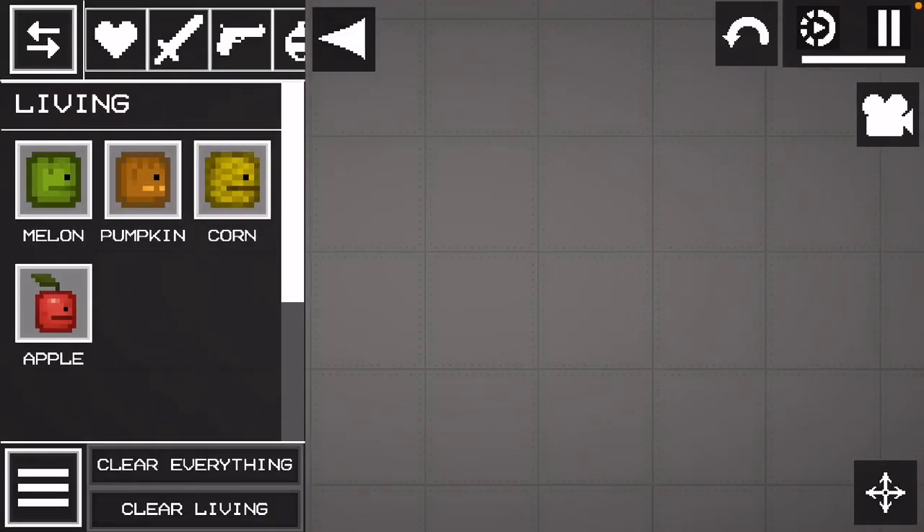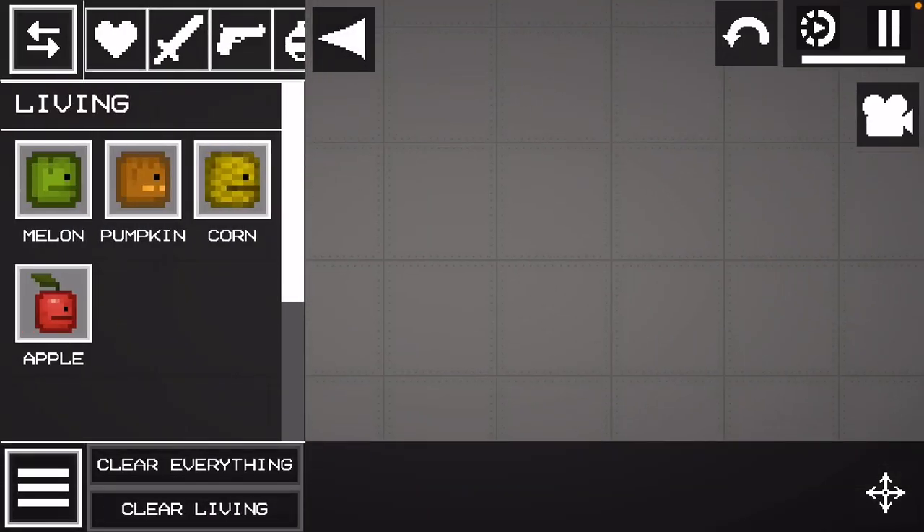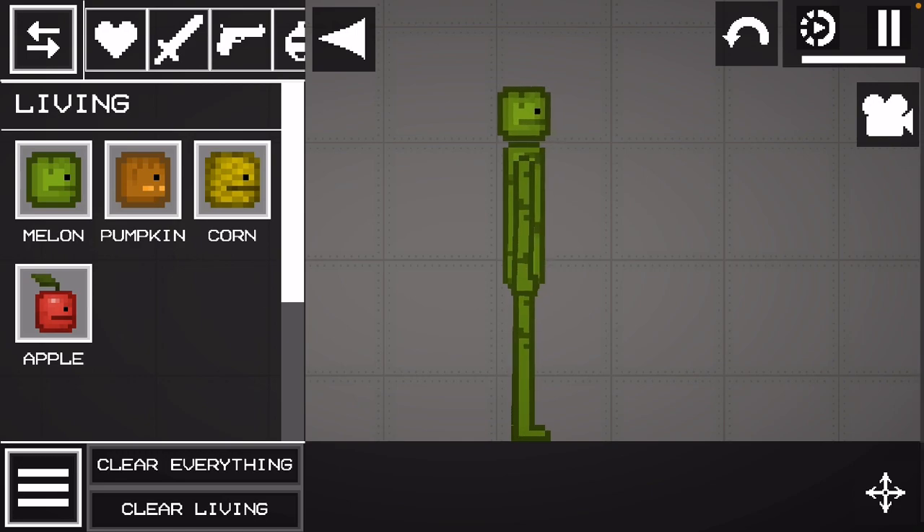Alright, today I'm going to be showing you how to make a next bot. You can do it with any human you want, but I'm going to do it with a melon.